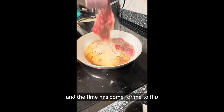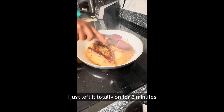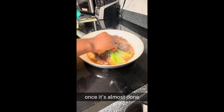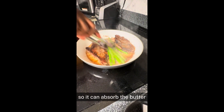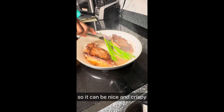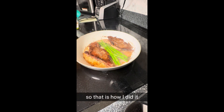Look how nice and golden the steak looks on the other side. I just let it cook for three minutes, no touching, no flipping — just let it cook for three minutes and do the same thing to the other side. Once it's almost done, I put in my asparagus so it can absorb the butter and the seasoning from the steak. So it can be nice and crispy — we want it really crispy. That is how I did it.